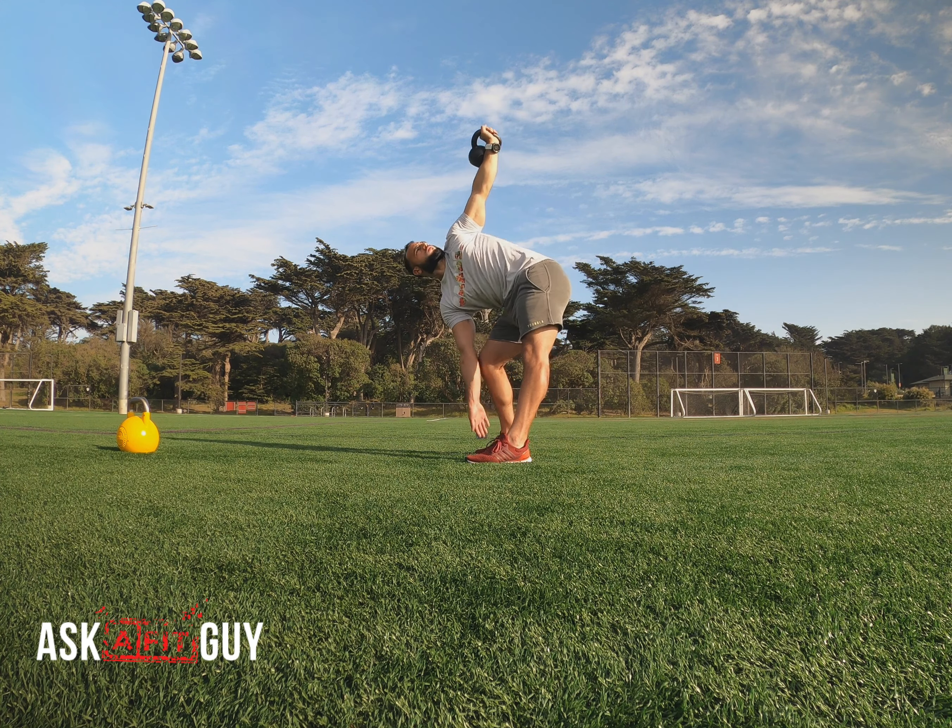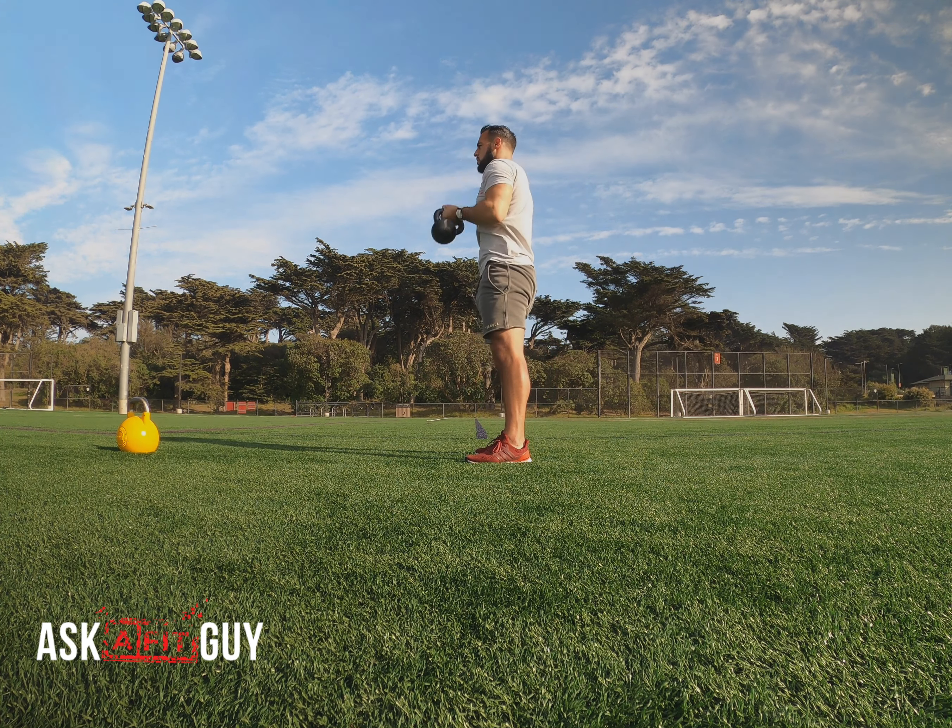Right there, I want you to get a big exhale. Contract the core even further with that big exhale — this should build rep by rep.